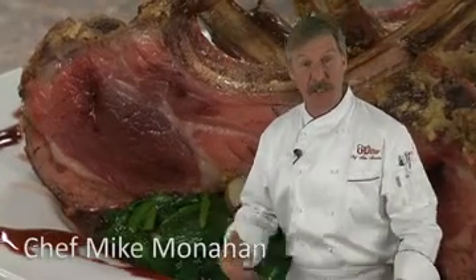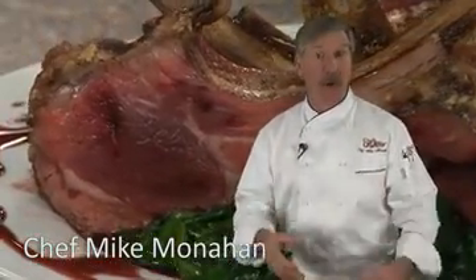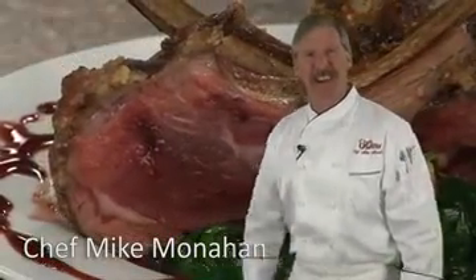Hi, I'm Chef Mike and today we have a special treat. It's Parmesan Crusted Rack of Lamb. We've already done the hard part and Frenched them for you. It's easy to make, so let's get started.